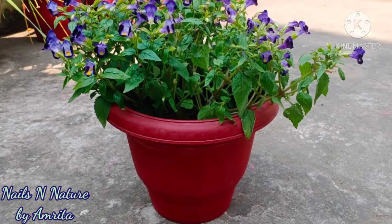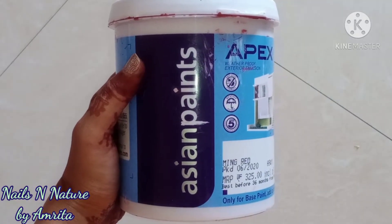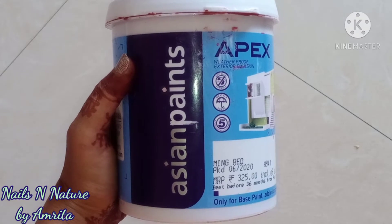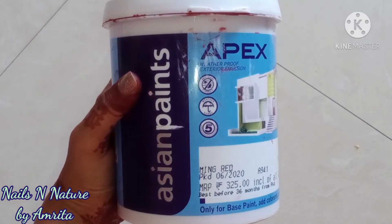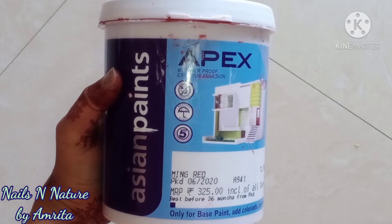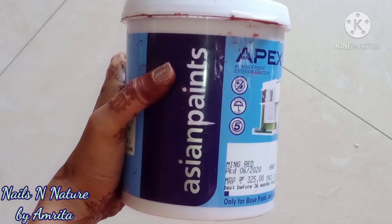Hello friends, as winter season is around the corner and most of us have already started preparing for our winter gardens, today I'll share with you one of the best coloring agents to color your cement, clay, and even plastic pots. We usually use geru, which is an organic mineral rich in iron, to color and decorate our pots.